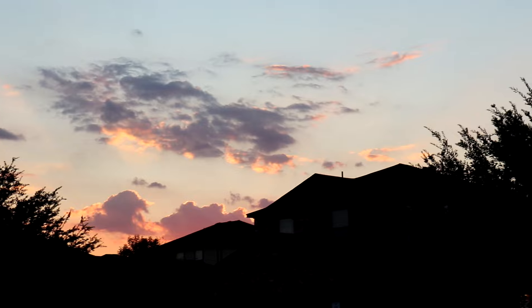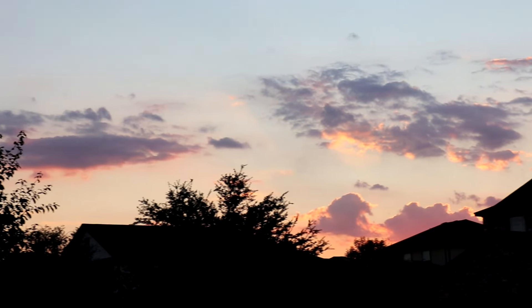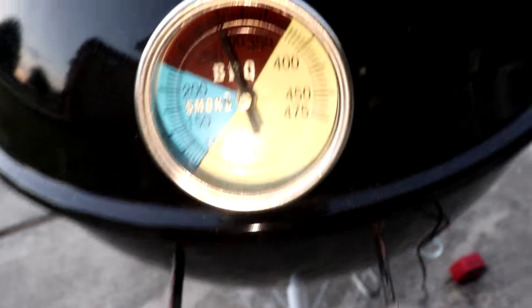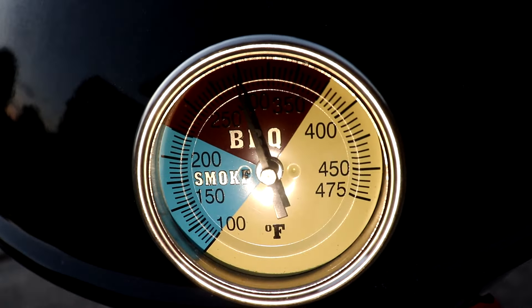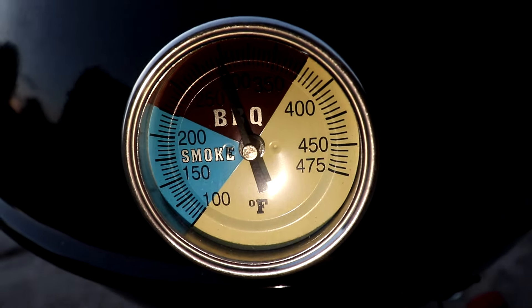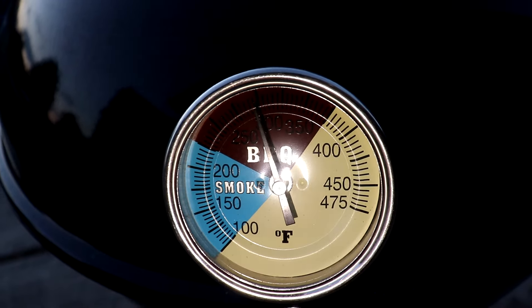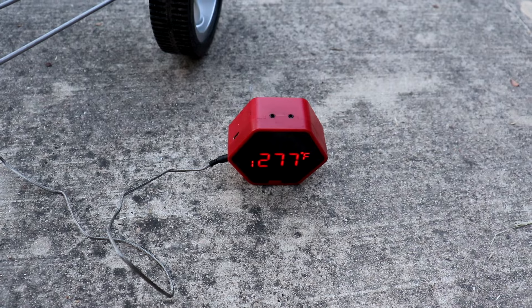That's sitting at around 290. Let me get some better light — around 290. And that's at 277 at the cooking grate level.